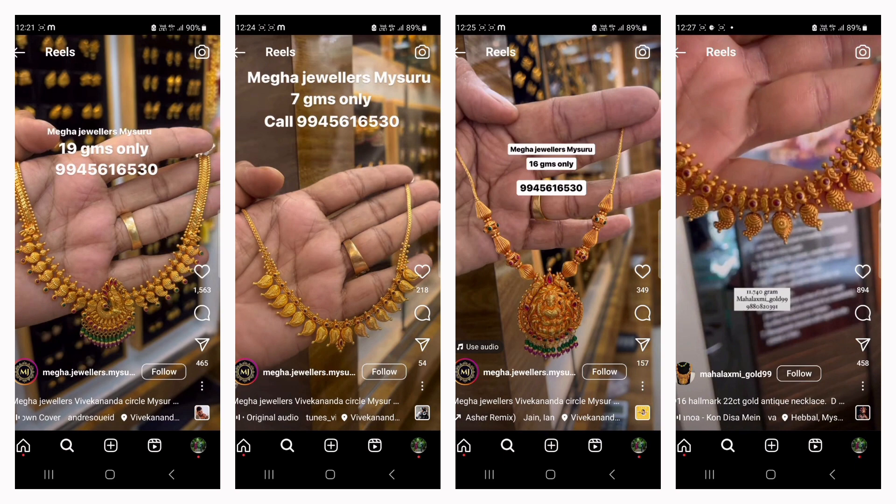Now I will show you the necklace design — a very beautiful necklace design.